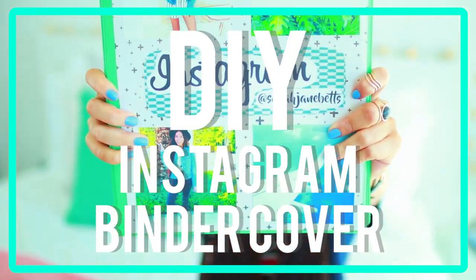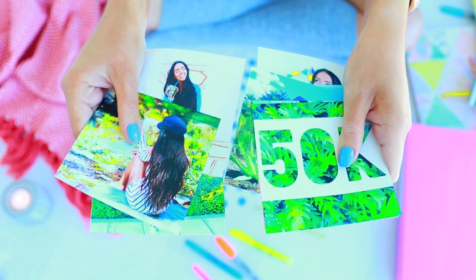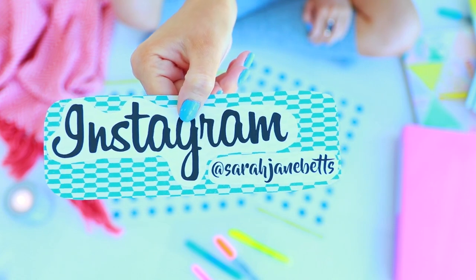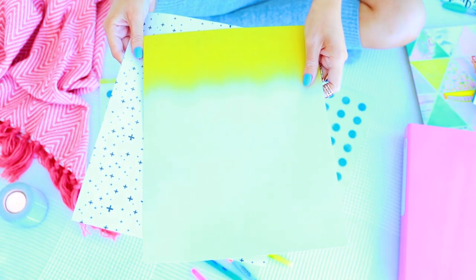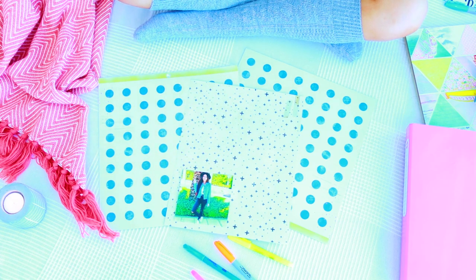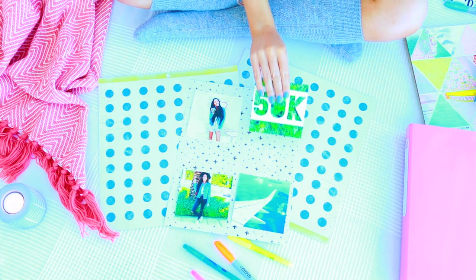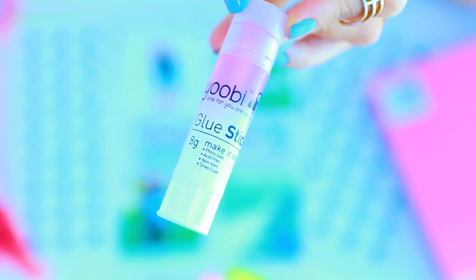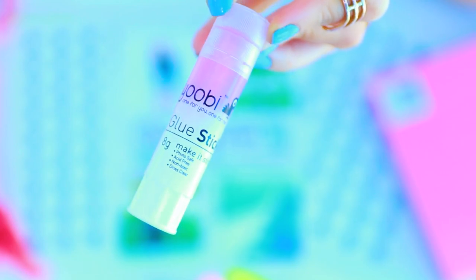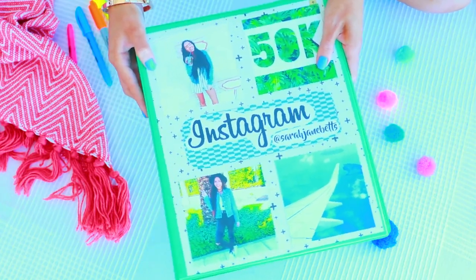I don't really think there's anything wrong with giving yourself a little self-promo at school, especially for your Instagram account. So I made a DIY Instagram-inspired binder cover — it's basically like an Instagram feed for your binder. You just need some craft paper and some printouts of your Instagram photos. I also printed out the Instagram logo and my handle to give myself that real promo. Then just glue it all on and you've got an Instagram feed on the front of your binder.